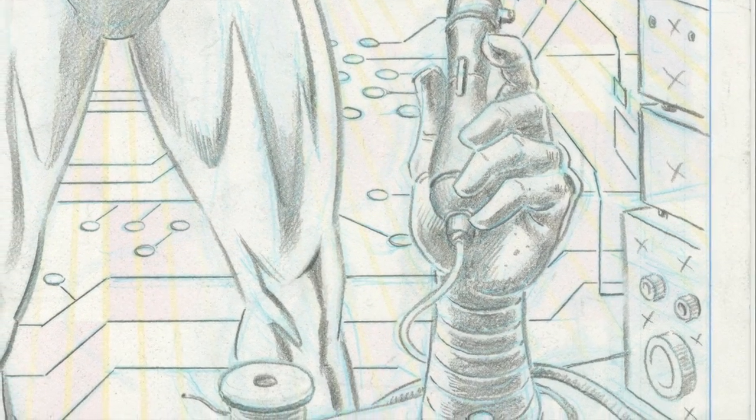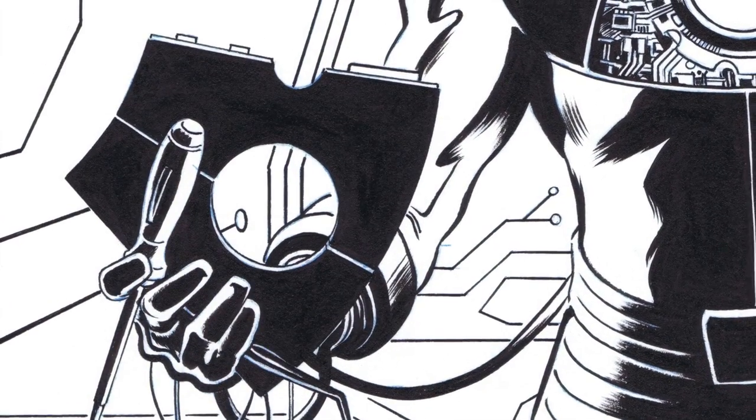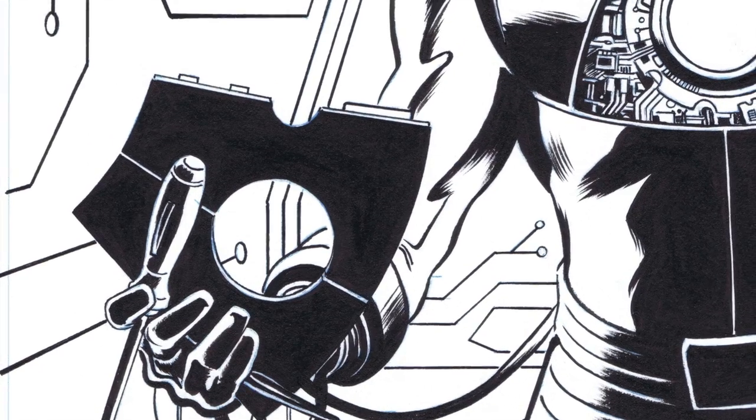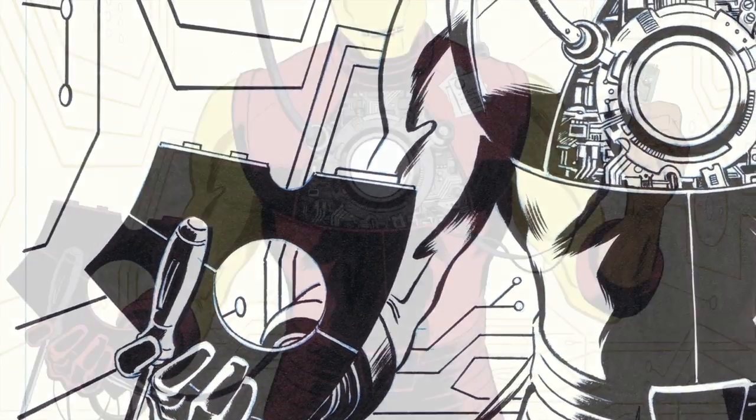Once I'm done with the pencils, I send it to my dad, Joe Rivera, for inks. Once he's finished, we scan the artwork and convert the file to a bitmap tiff. Then it's ready to be flatted.